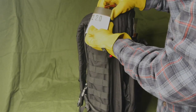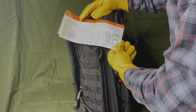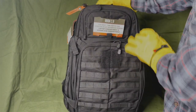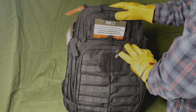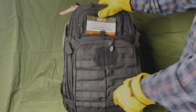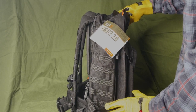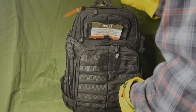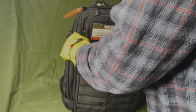This is the big one — the Rush 72, 55-liter capacity backpack. I chose this because it's basically a three-day bag. 55 liters — it's not a super huge rucksack but it's not super tiny either. There's gonna be enough space to get you around for a good while, maybe even a week depending on how you pack it.